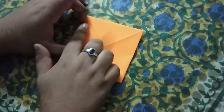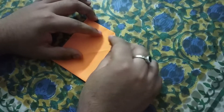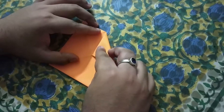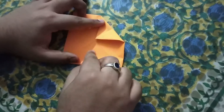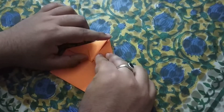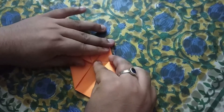Now we will fold it again. You can see that there is a line here and a line here, so here is an intersection point. Now we will take a side and here is a corner. We will try to get this — here is an intersection point. So we have to get this, and similarly we will get this intersection point.